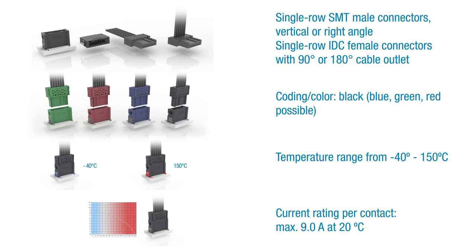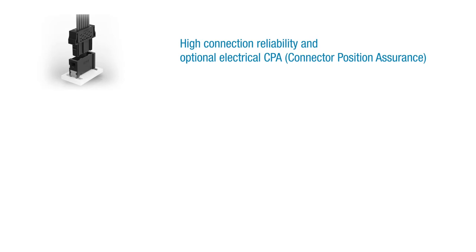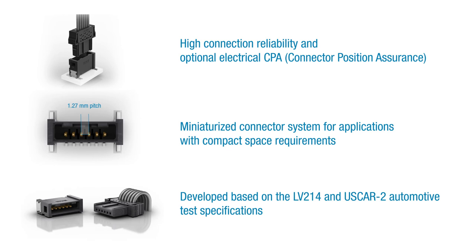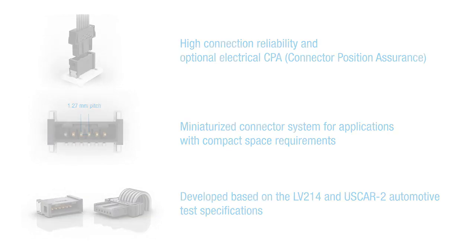The current rating per contact is up to 9 amps at 20 degrees Celsius, and the supported temperature range is minus 40 degrees Celsius to 150 degrees Celsius. The AniMicroBridge offers high connection reliability and an optional electrical CPA. The miniaturized connector system is ideally suited to applications with compact space requirements, and was developed based on the LV214 and USCAR2 automotive test specifications.